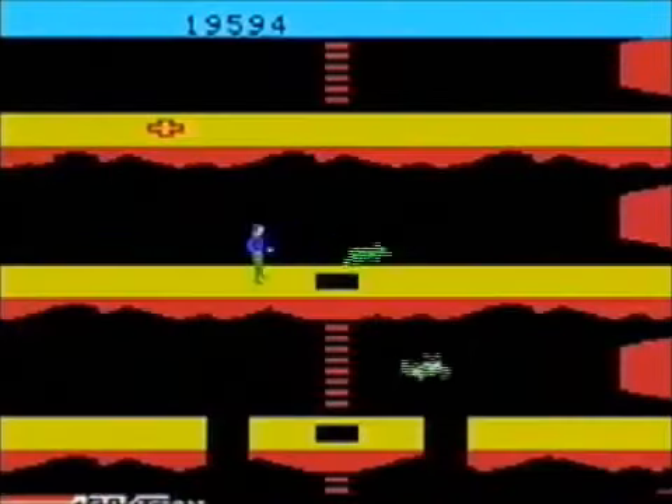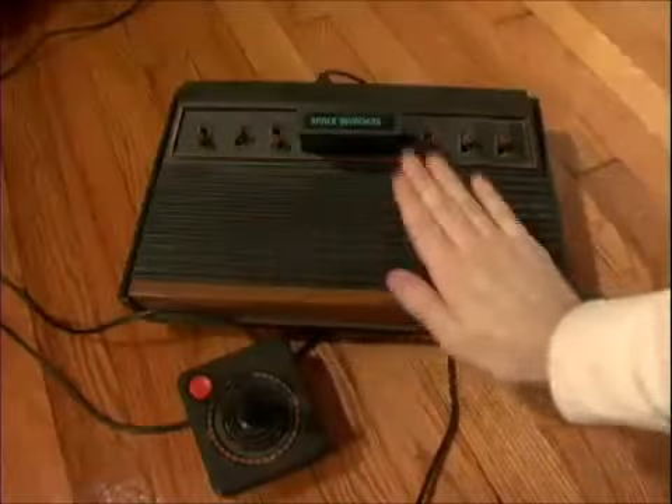We've only touched upon some of the many classic gaming consoles, like the Atari 2600, but now it's time to introduce you to two of its competitors.